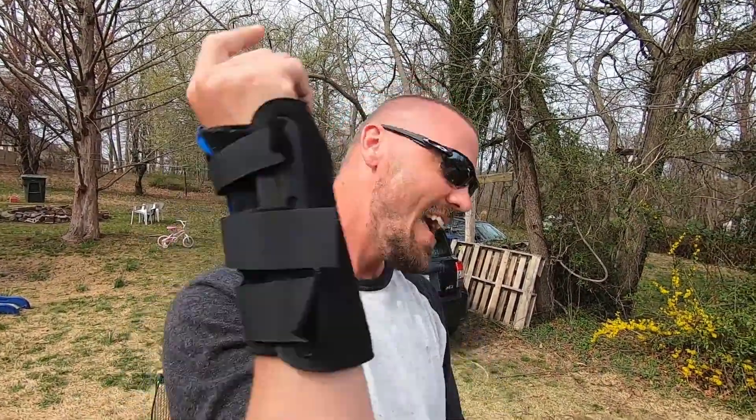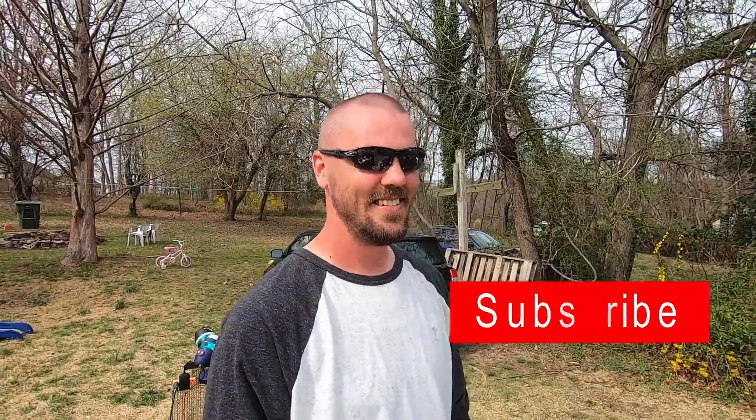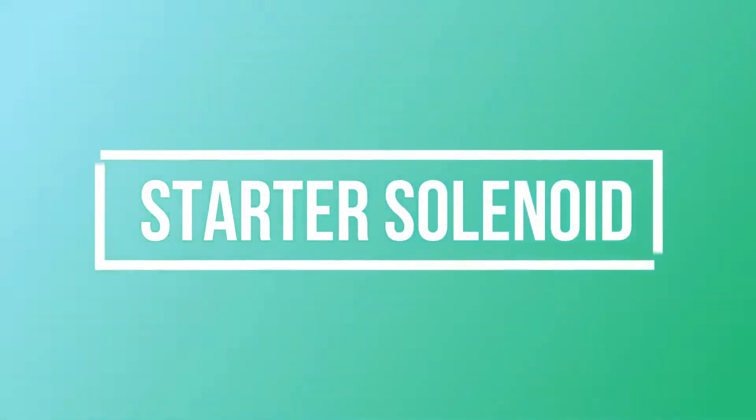Hey, you're watching the video — we noticed that a lot of you guys are subscribing, so do us a favor and hit that subscribe button. Thank you. Welcome back everyone.